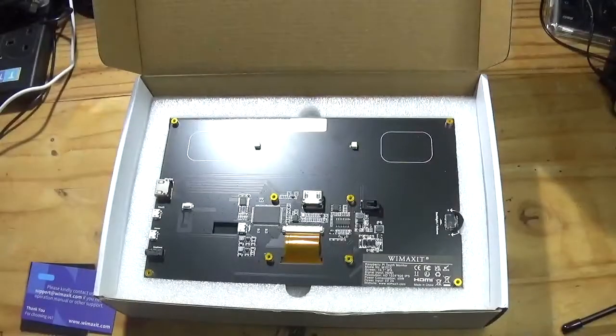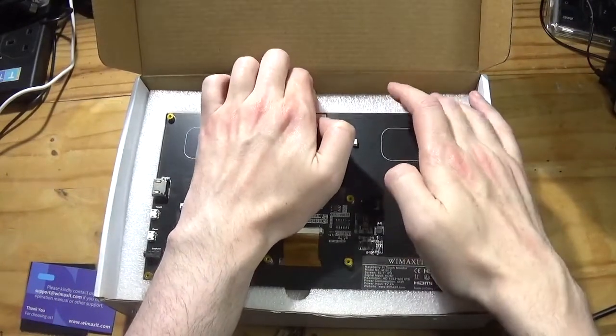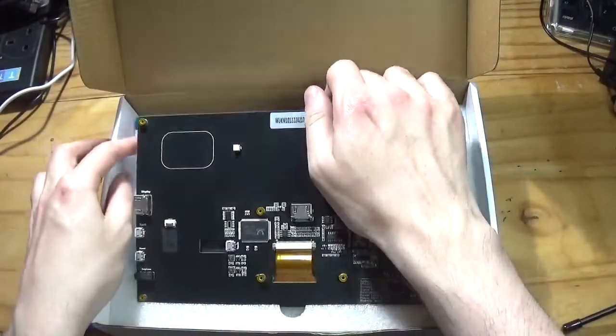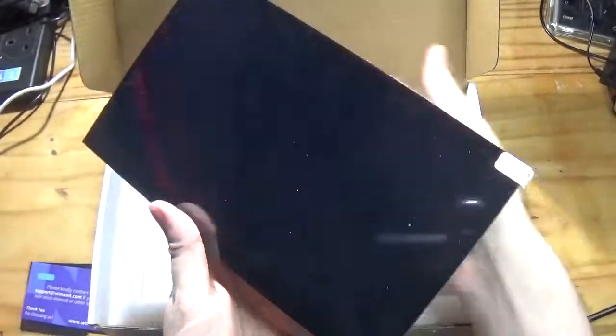We've got the back of the main display after removing the protective foam. Look at the size of this — it's up there with laptop-type displays. Just lift that out and have a look. Wow, look at that.